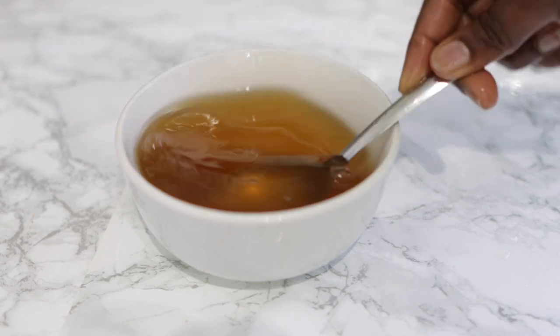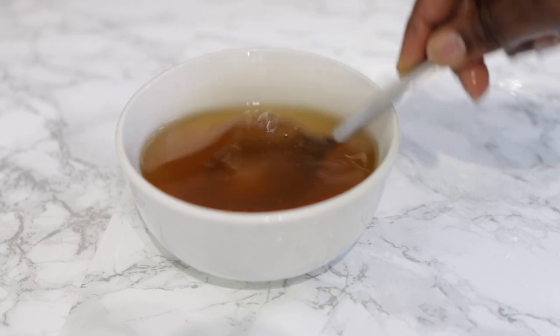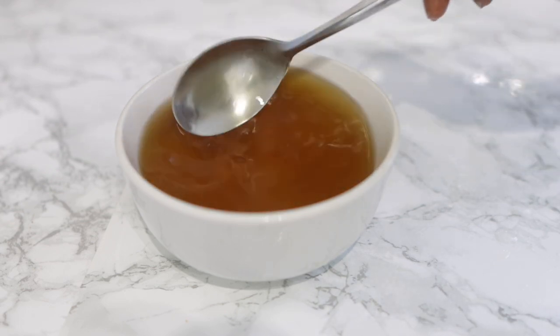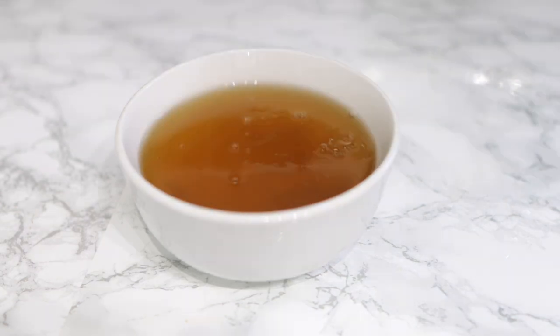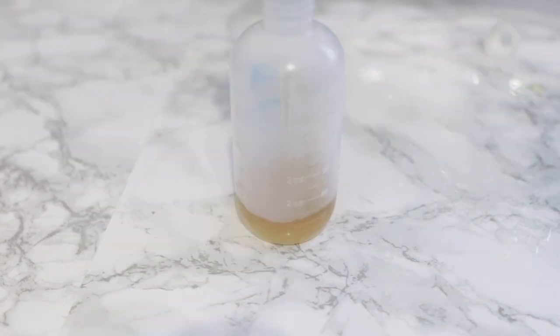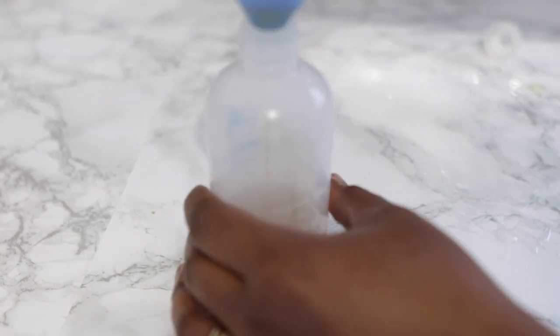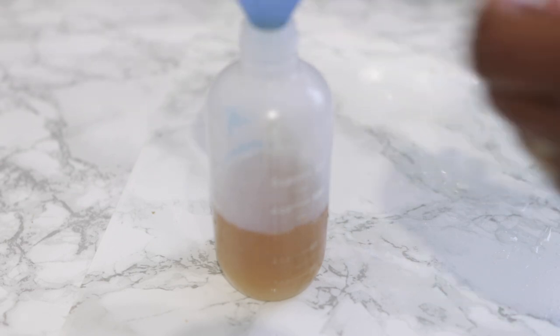It is very very simple, quick, and easy to make, and trust me the benefits are super super amazing. I'm going to show you guys how I use it on my hair and what my hair looks like after it's dry. After straining it, I'm just going to put it in this applicator bottle because it will be a lot easier for me to apply it to my hair.